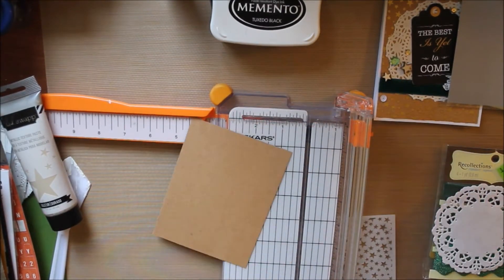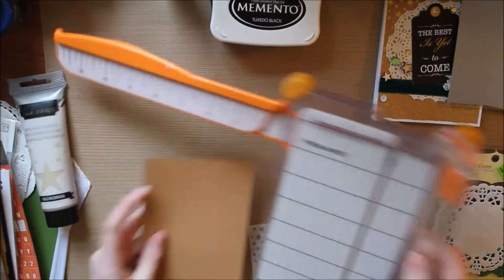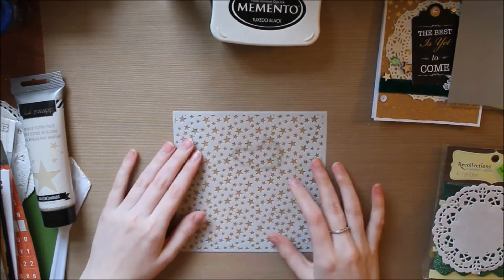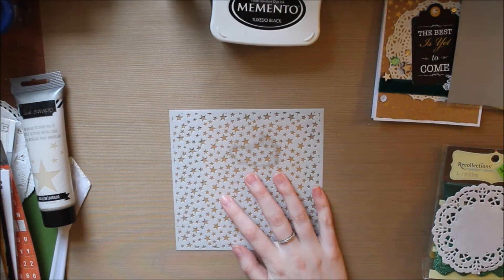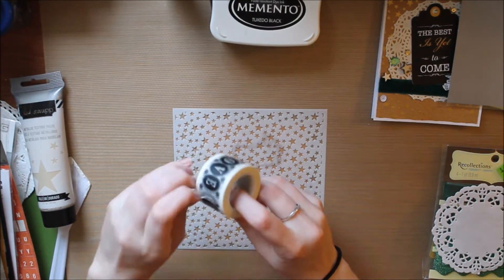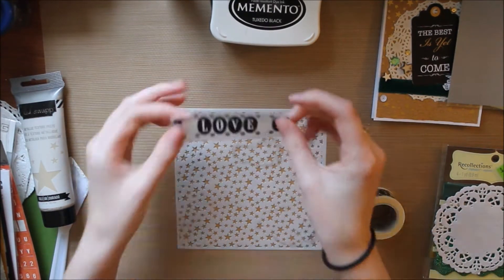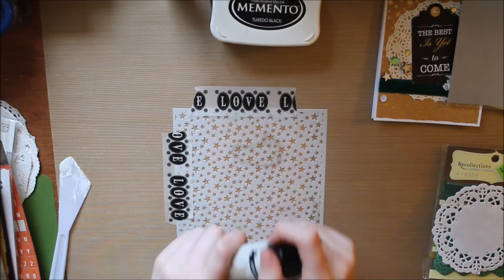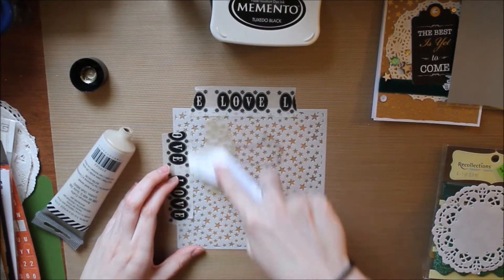I'm going to cut down this craft card stock to be four by five and a quarter so it's the perfect mat for my card base. A tip for using stencils is to tape it down, especially when the piece of paper is smaller than the stencil like it is here. I always tape mine down and I also have a mat behind it so it doesn't get all over my surface area.